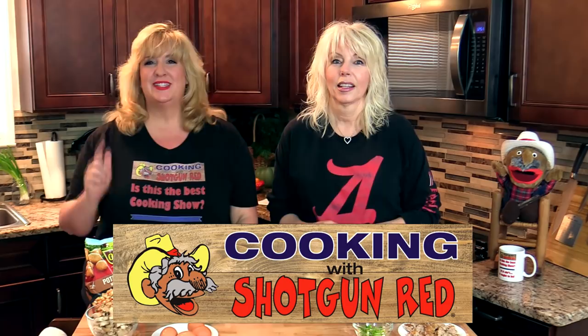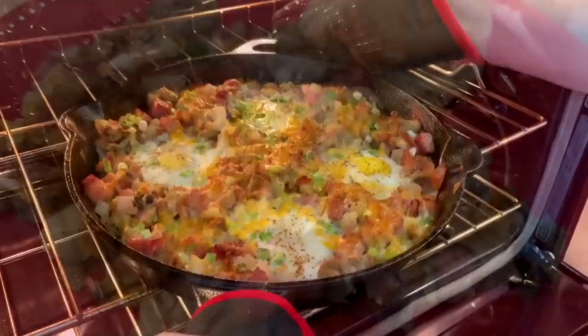If you're like us and you like breakfast any time of the day, then you're going to love this loaded breakfast skillet. Or as we say in the South, skillet hash. We're going to show you how it's done, so come on in.